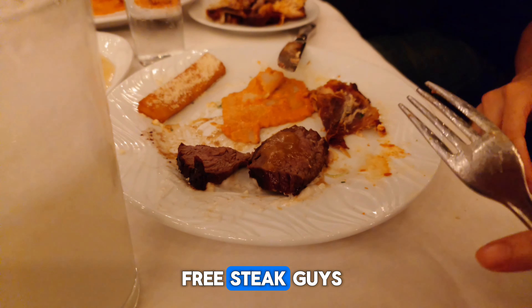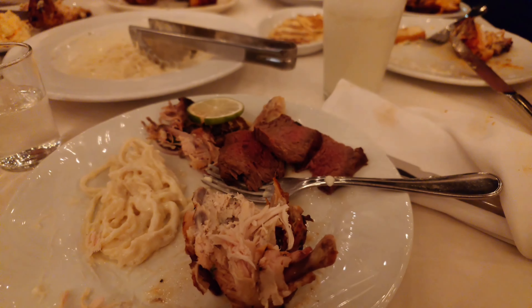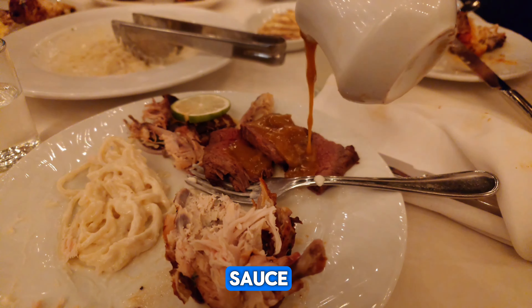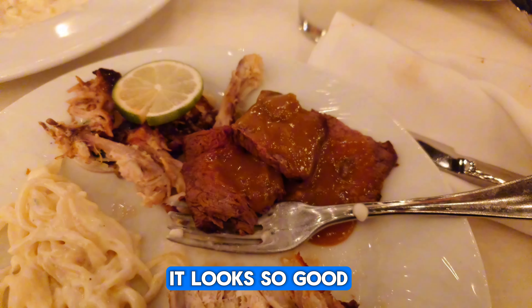So they gave us free steak, guys. Sample. But we clearly had more. And then some sauce. It looks so good.